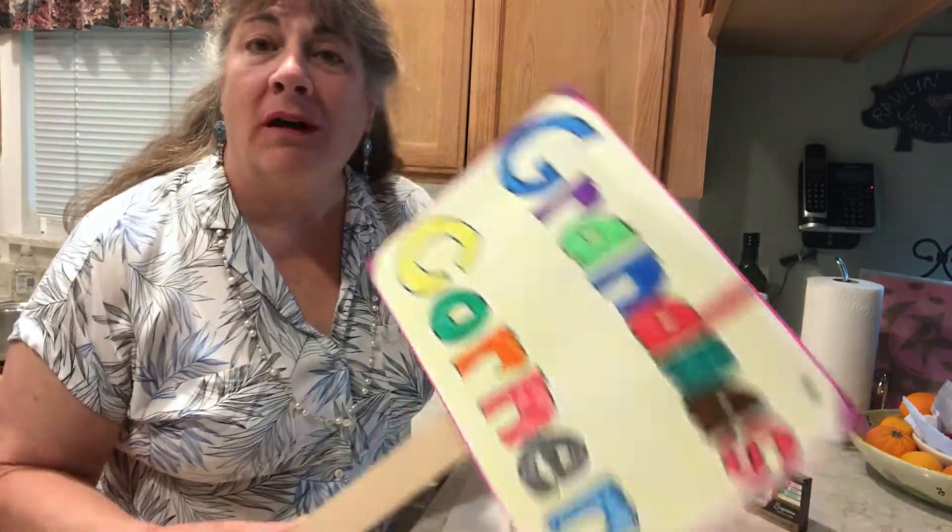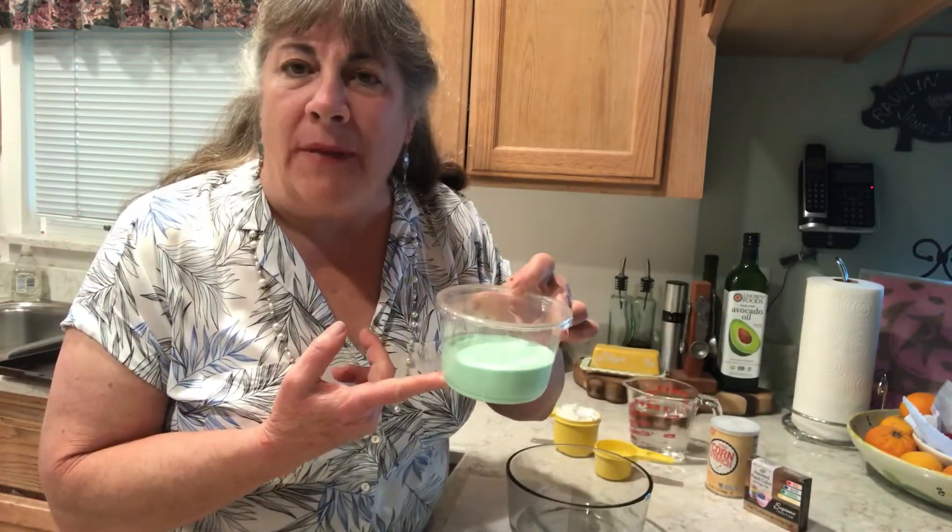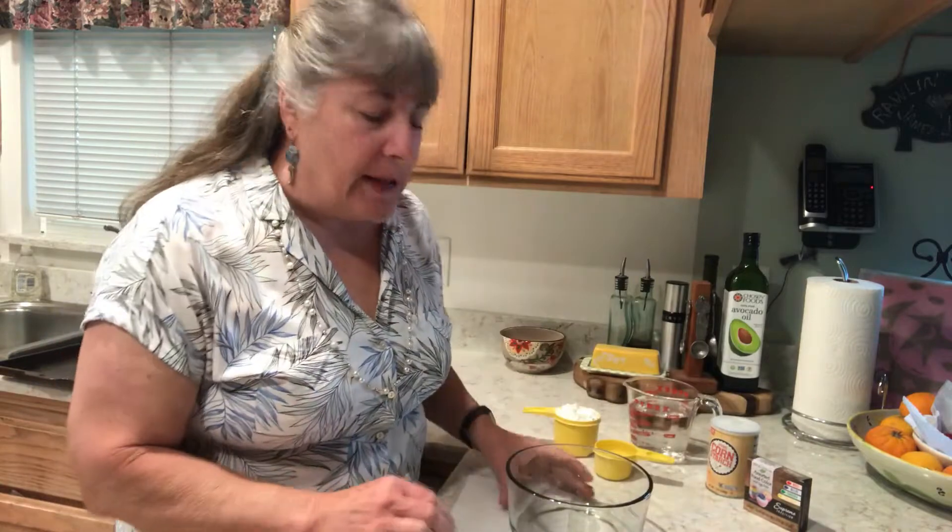Hey everybody, welcome back to Grandma's Corner, where making videos is a blast! Guess what — today we are going to conduct a little bit of an experiment. We are going to make something called oobleck. What is oobleck? Well, oobleck is a made-up word, and it's a gooey consistency, kind of like a slime, but it has very interesting properties.